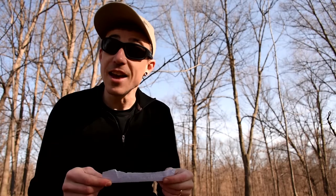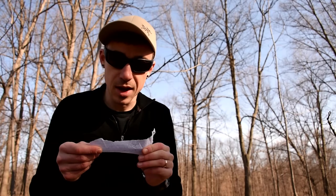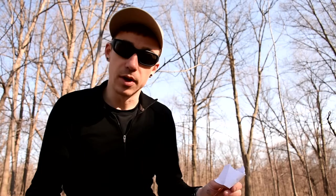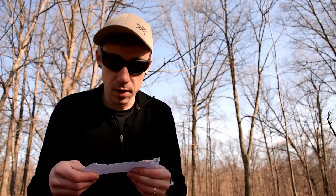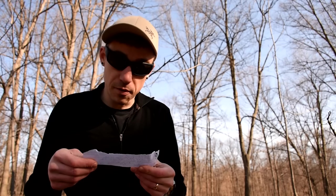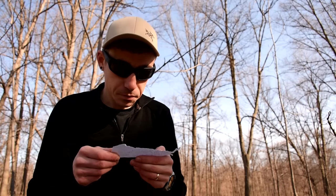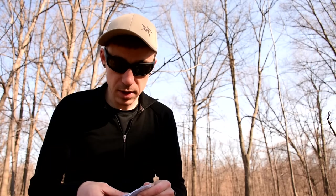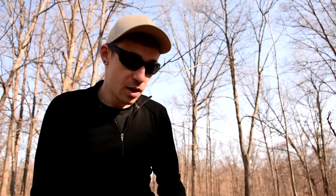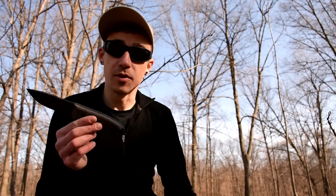It's a SEMA fixed edge knife. The steel is 7CR17MOV stainless steel — I've never heard of that in my life. It's a Chinese steel, definitely. Stainless steel knife. The hardness is 58, which is good. 3.35 inch blade length, like I said, and 5/32 inches thick. This knife is normally $57, but it's on sale right now.